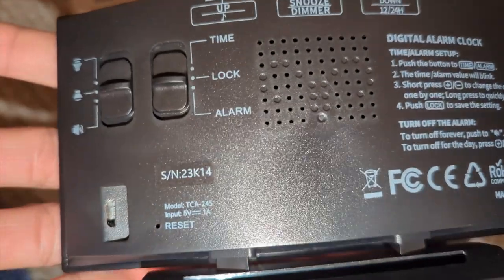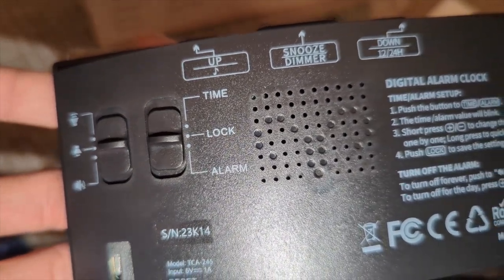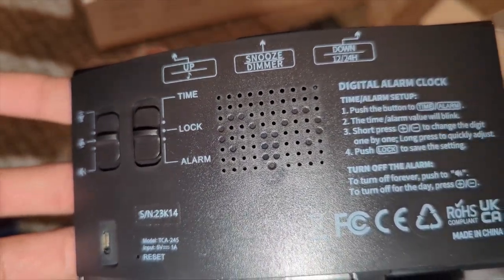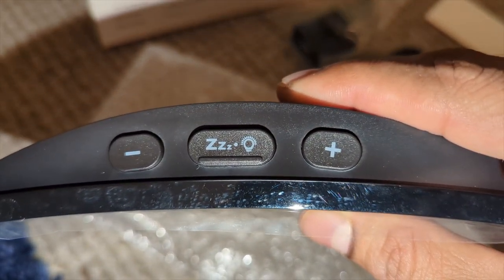So in the back here, we have the plug to plug it in. We have the alarm volume to set it and pause it. We have the time. We have a lock alarm on the top. You have the positive and negative for the volume. You have the zoom and you have a light.